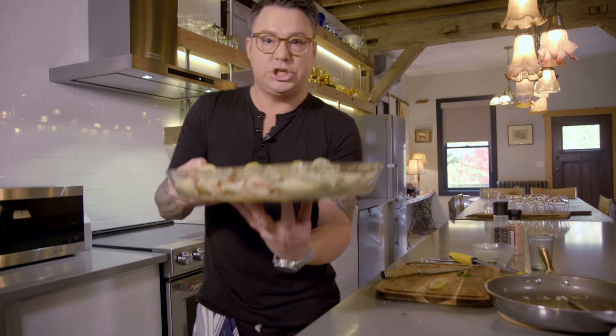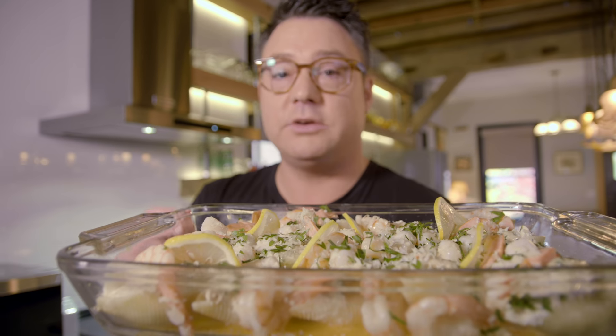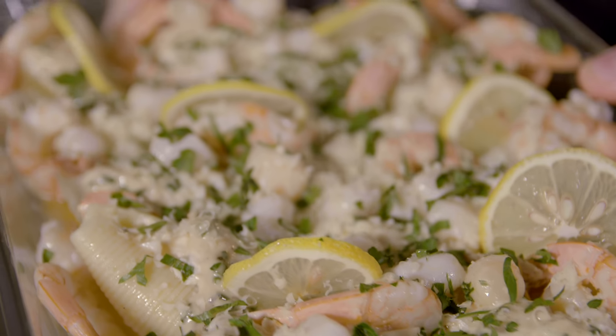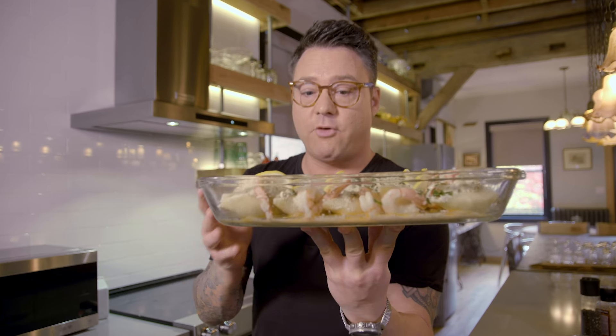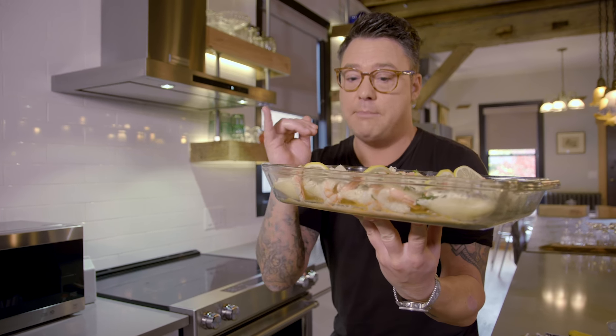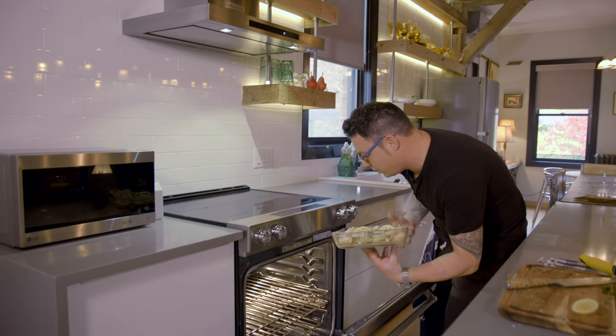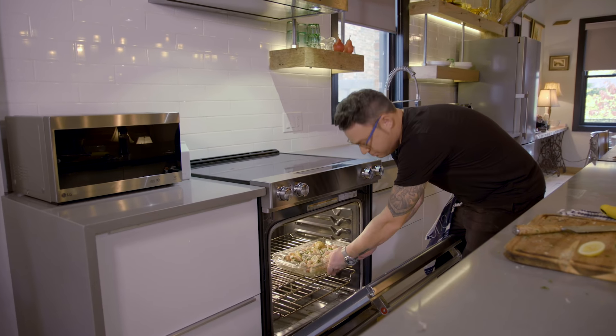Check that out — the stuffed shell pasta with the crab and the sun-dried tomatoes, a kick of spice with the jalapeño, the shallot garlic cream sauce, the garlic butter shrimp and scallops, lemon, Gruyere cheese and parsley. Bake at 425°F. The great thing is you just want to warm up the pasta and melt the cheese and you're good to go. It looks beautiful.